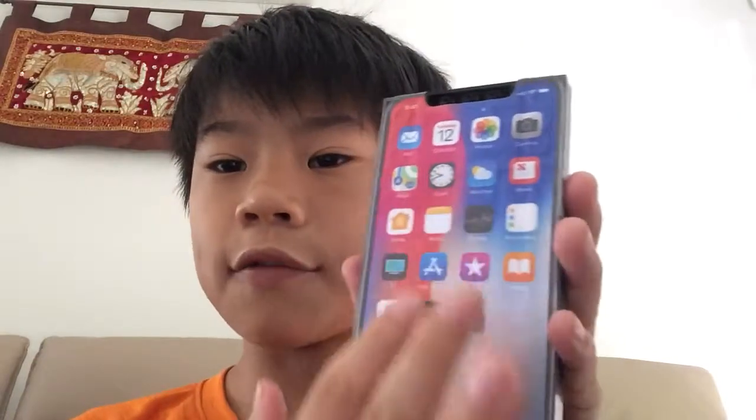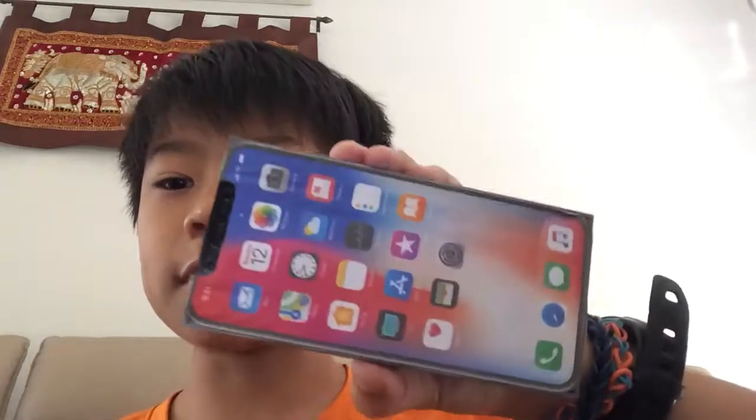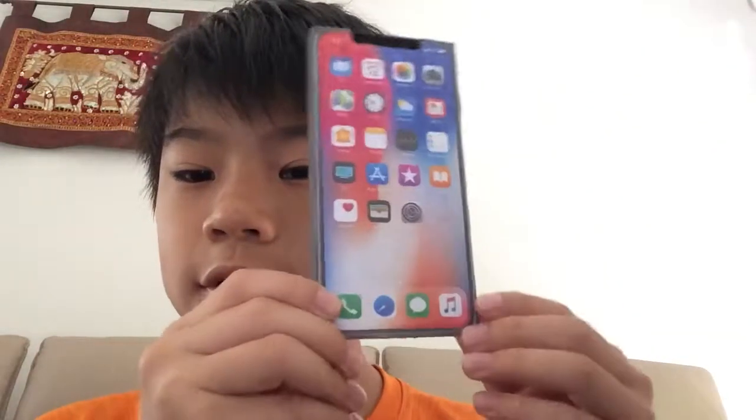After I finished building the tiles and things, I put a black piece here so it could act as a notch. Then I glued the iPhone X picture of the screen — you can see the LEGO pieces. I cut out the notch so the LEGO piece could be the notch. So there's the front.